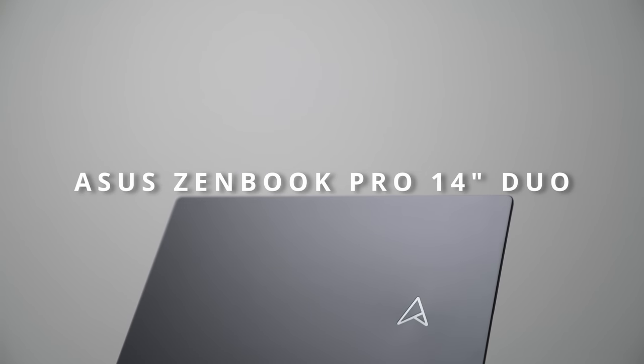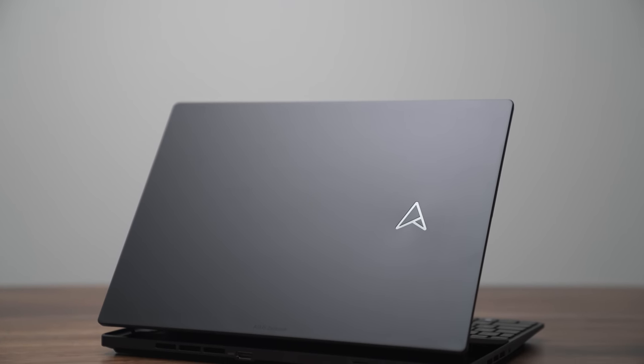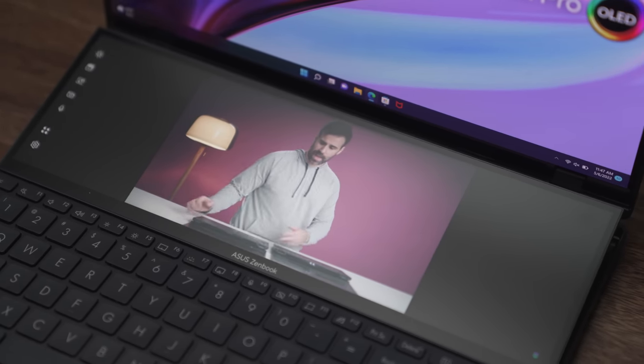This is the brand new Asus ZenBook Pro 14 inch Duo OLED. Very long name, but it's a very special laptop because it's a 14-inch laptop that also has a second 12.7-inch display — so two displays on one laptop.